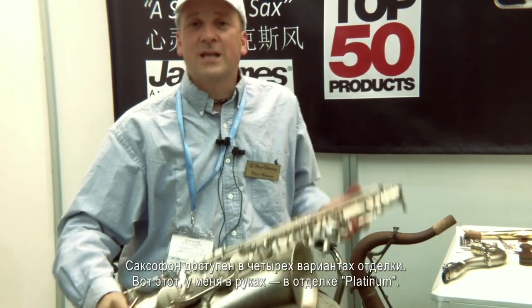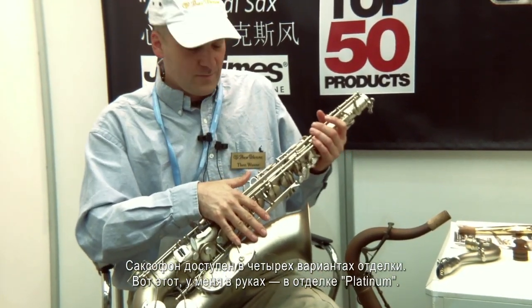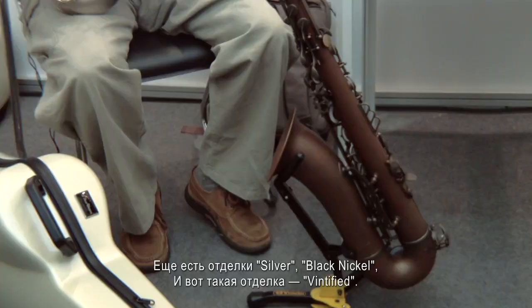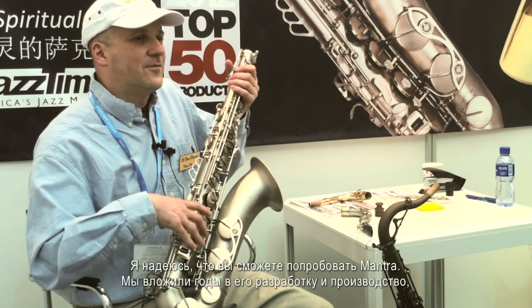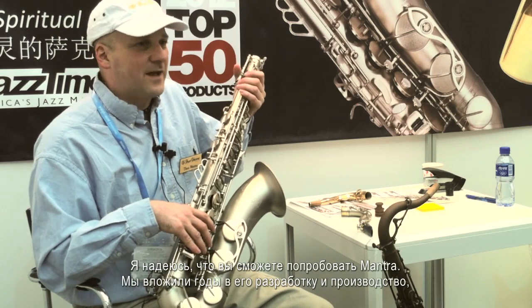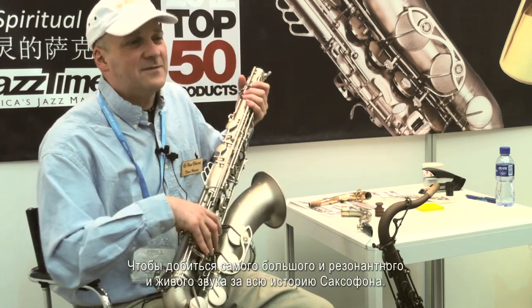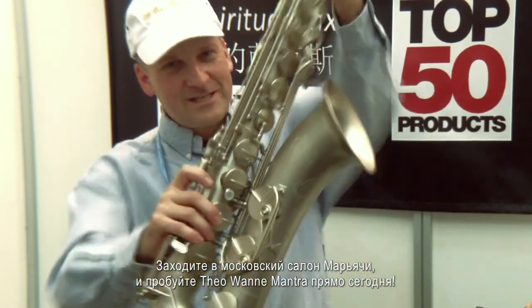The saxophones come in four finishes: this is our platinum finish, and we also make them in silver, black nickel, and our Vintified finish. I hope you give them a try — we put a lot of years of research and development into producing the biggest, most resonant, and alive saxophone ever made. Go to Mariachi Moscow and try one today.